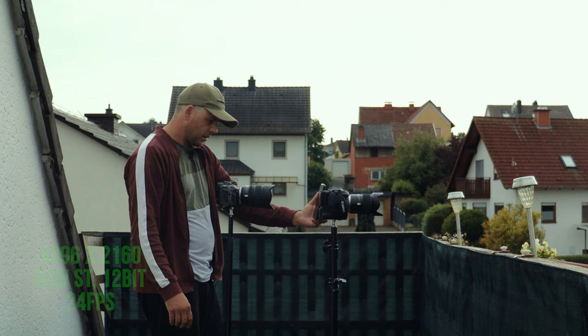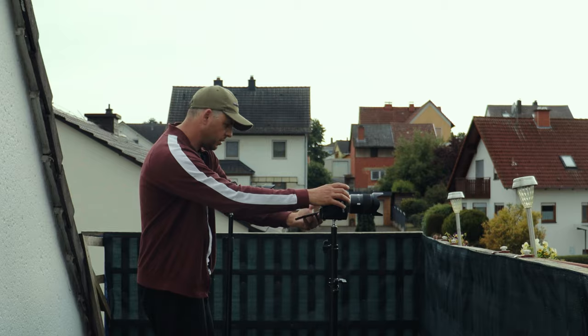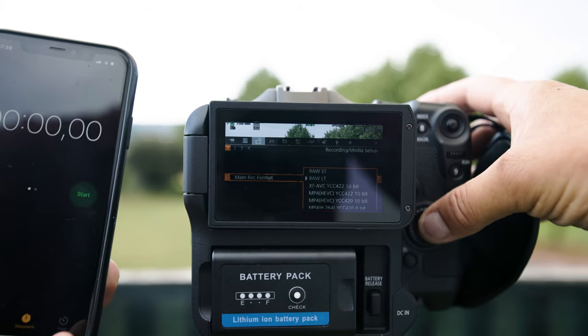Around 40 seconds and it hit the buffer. Now we change the resolution from RAW ST to RAW LT.